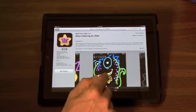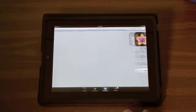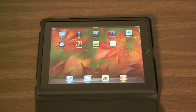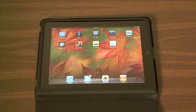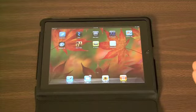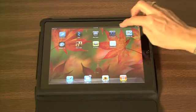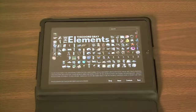There's one app we need to show, especially if you're in education and you're a science teacher talking about the elements and the periodic table. That app is called The Elements, and I think it was $12.99 — worth every penny. I found it on a list of the top iPad apps for education. Let's look at it — it's amazing.